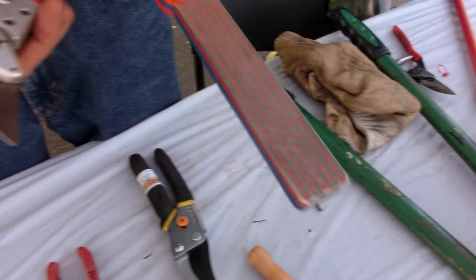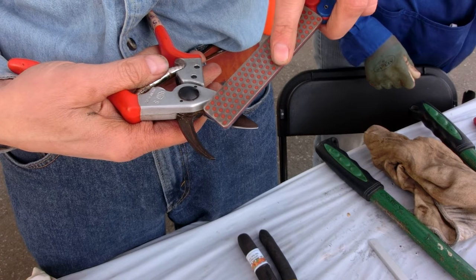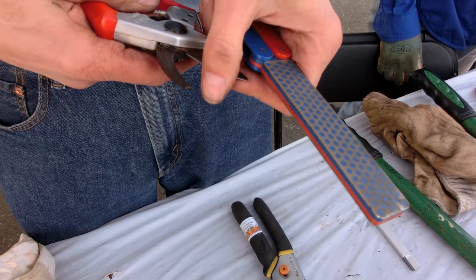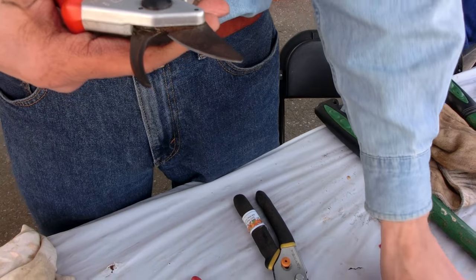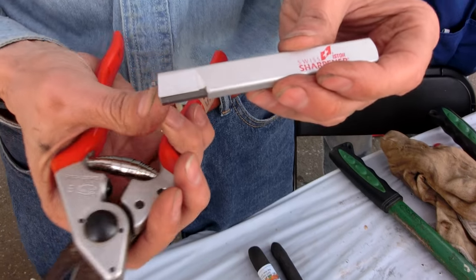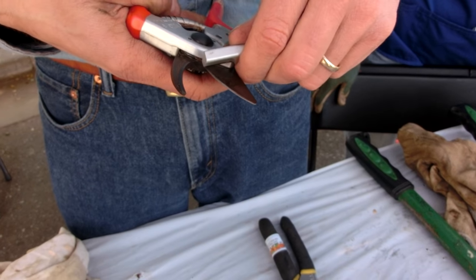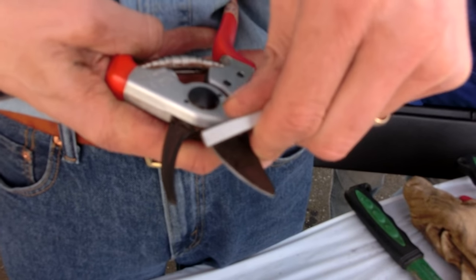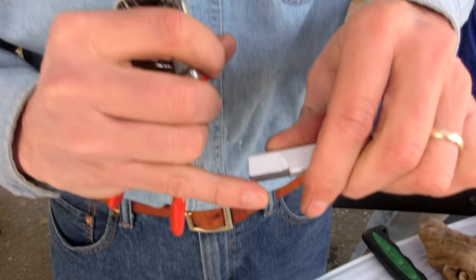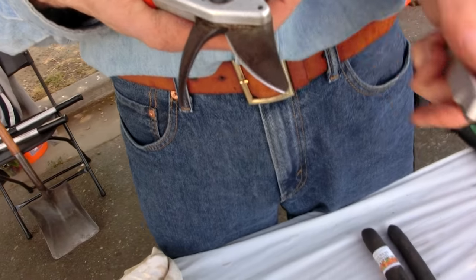This is a different type of tool that has diamond dust on it — same type of principle, where you would just sharpen along the bevel. The whole thing is you're removing metal in order to get a good sharp edge on it. And then the final example I have is this carbide blade right here. For that, you just get the right angle, and then you just scrape it down the length of the blade. It just takes off just a little bit of metal there and sharpens things up. You do that as much as you need to.